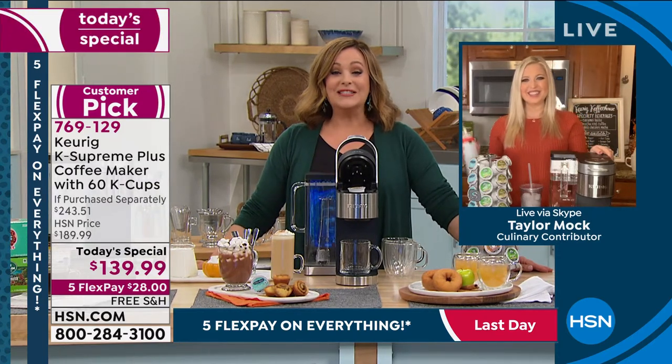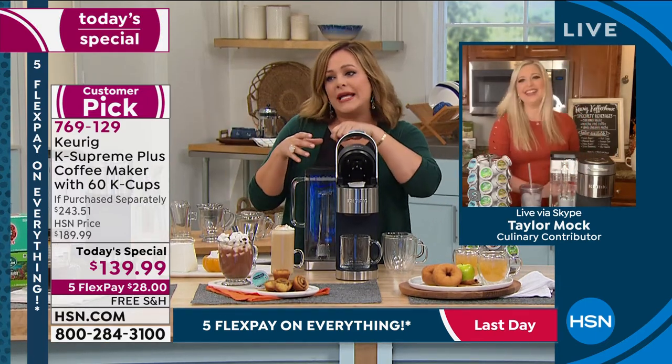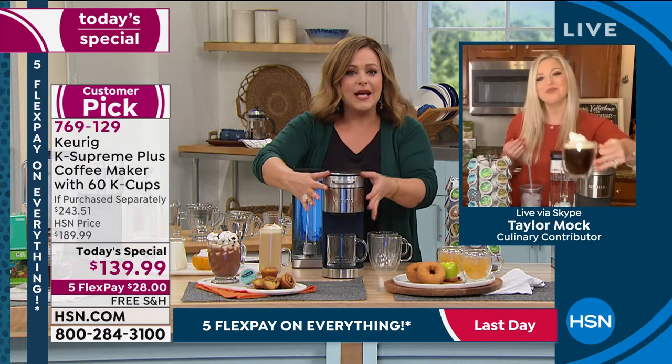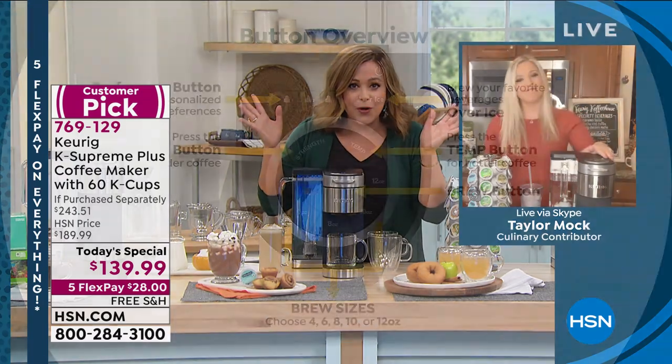We've been drinking coffee all night already so I'm a little amped up. Taylor — no measuring, no coffee grinds everywhere. It's a simple little pop in your K cup, drop the lid, choose your setting. And by the way, more customizable than ever before. Right, Taylor?